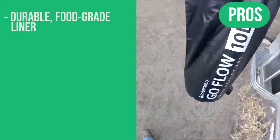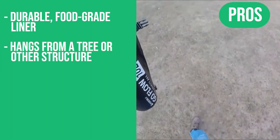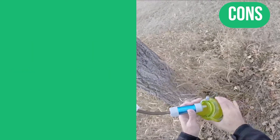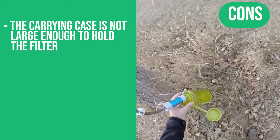Here are the pros: durable food-grade liner, hangs from a tree or any other structure, comes with a convenient carrying case. The only con: the carrying case is not large enough to hold the filter.